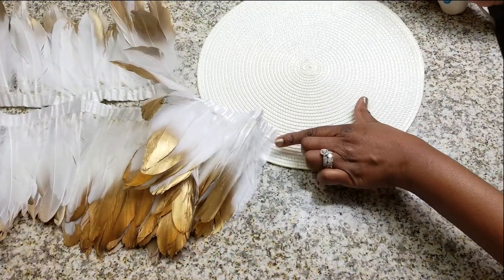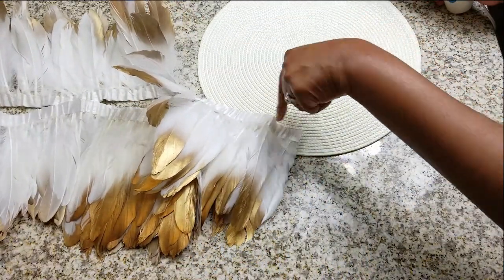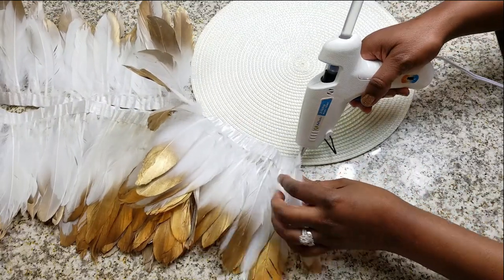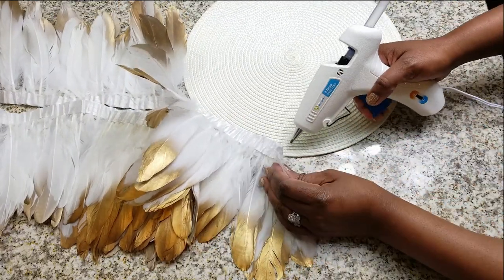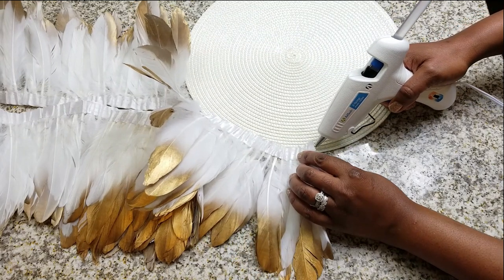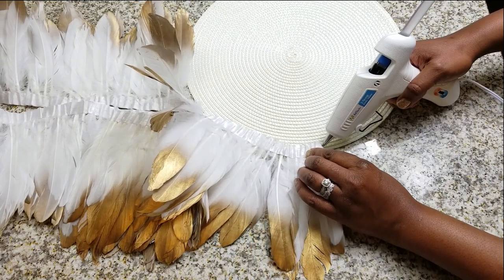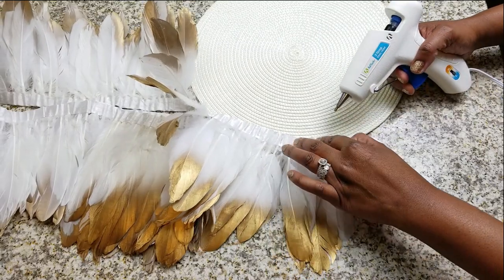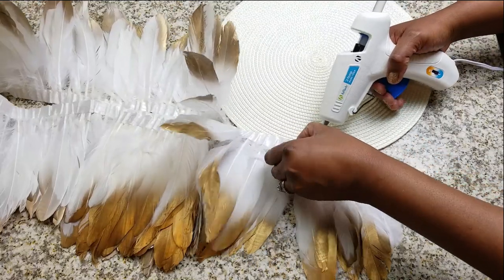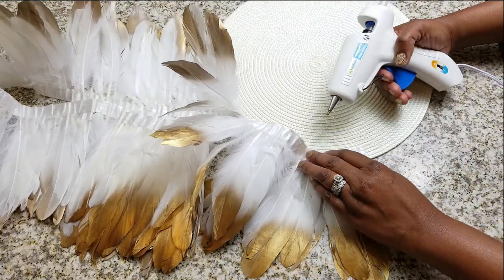I got the gold tip ones — you can use whatever color you like. All I'm going to do is go in a circle with the hot glue, press down, and it will stay. It is going to be the easiest DIY that you've ever done.